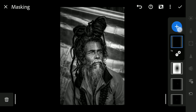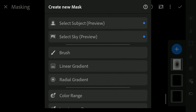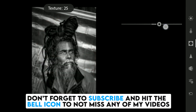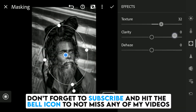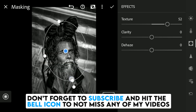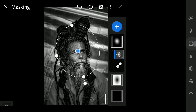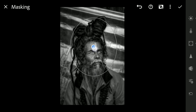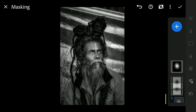Adding one more Radial filter mainly on the portrait face — this is one more method to add more details to the face. Also adding a linear gradient at the bottom.